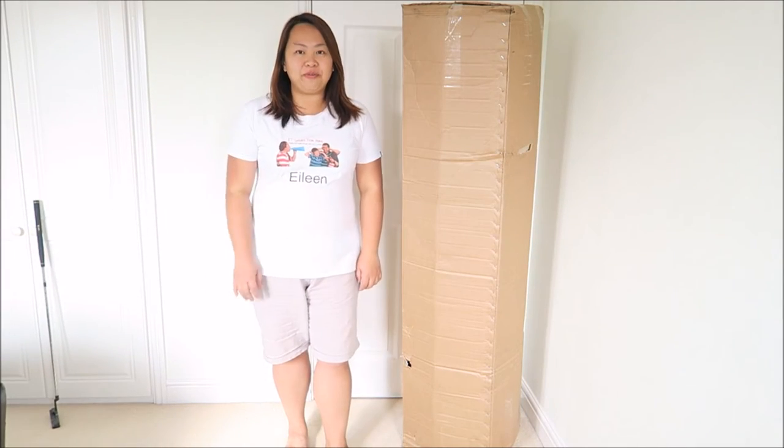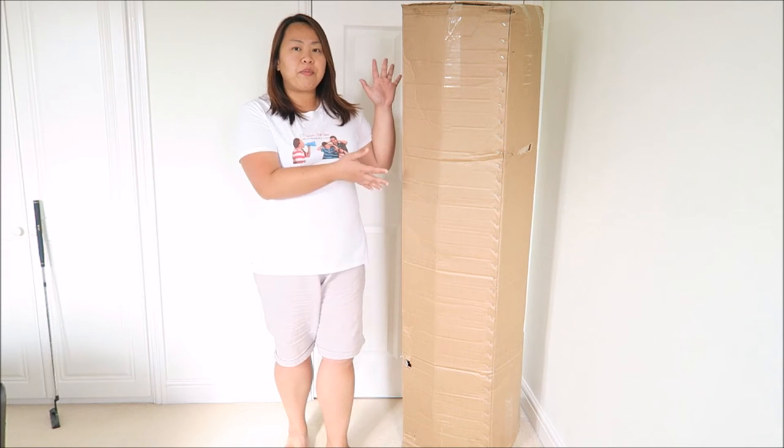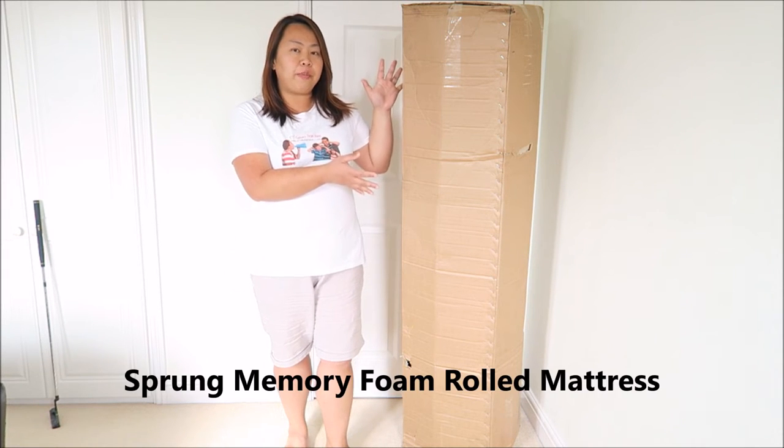Hello everybody! I'm Aileen from E.T. Speak from Homeblog. Today I'm going to show this spring memory foam mattress from Bait Guru.